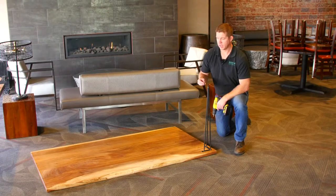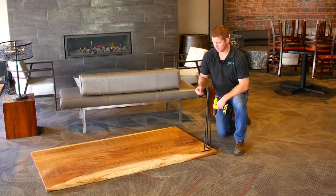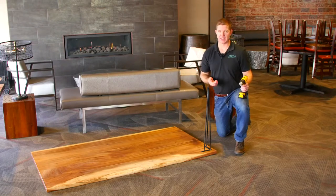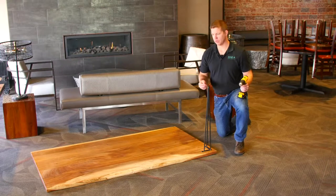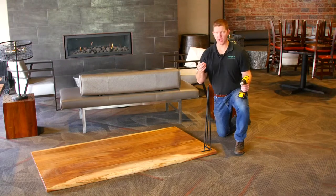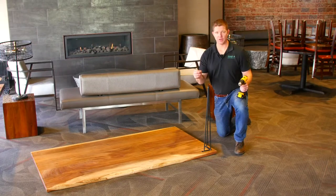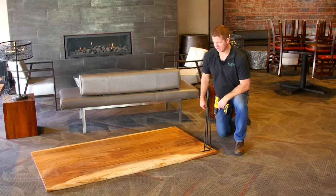A couple of things to note — and I know whoever's watching this video would never do this, however it seems like it happens on a weekly occurrence. Please note that this tabletop or countertop is an inch and a half thick. So I'm going to go ahead and use screws that are only going one inch, because we do not want to go through our countertop. So I'm going to add these four legs to this and we're going to have ourselves a table.